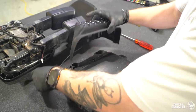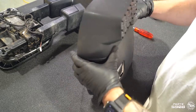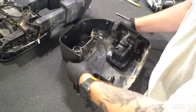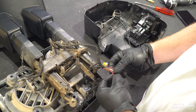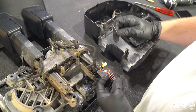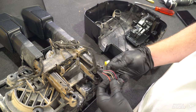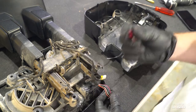Now we're gonna take our Oracle mirror module and slide it right into place, making sure that all of our clips engage. Before we put the mirror cap back on, we're gonna take care of the wiring. We're gonna wire the positive and negative wire of the LED mirror module to the factory spotlight wiring.